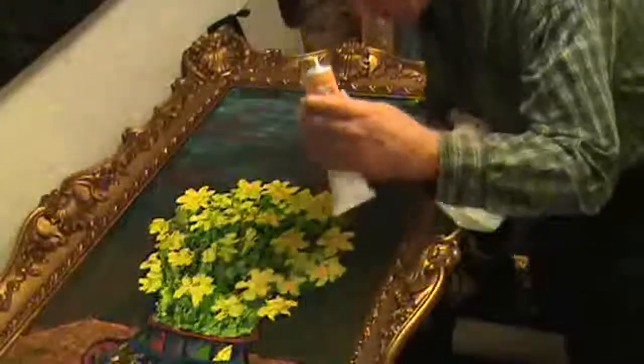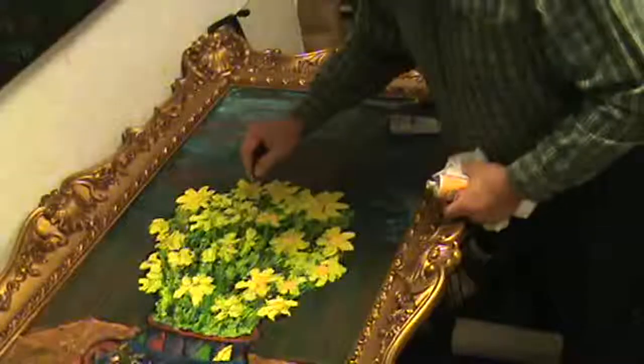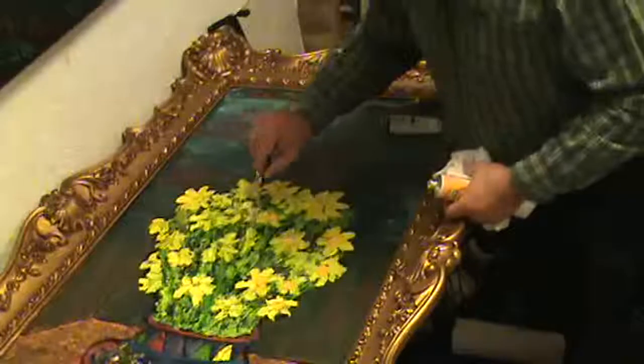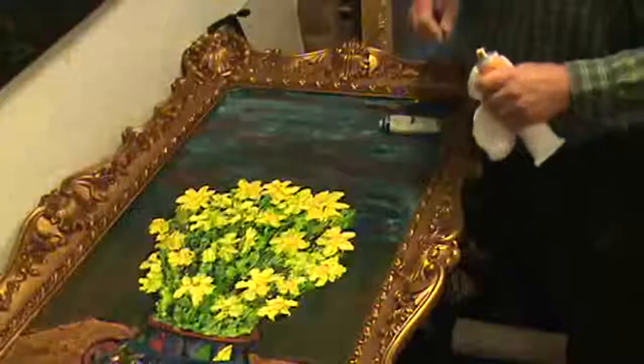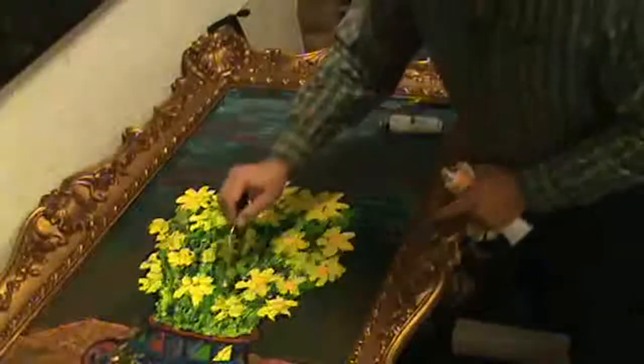This is a number two series Winton by Windsor and Newton — series two, which is very good. Let's see the petals coming this way; that means I've got to put a little tiny one in here.